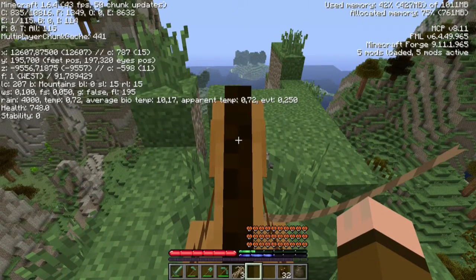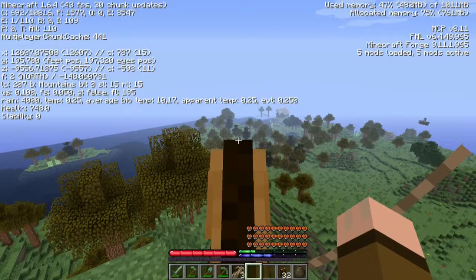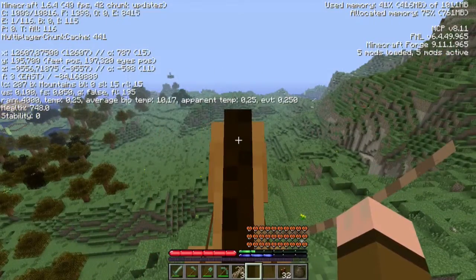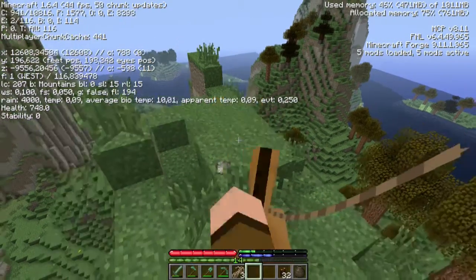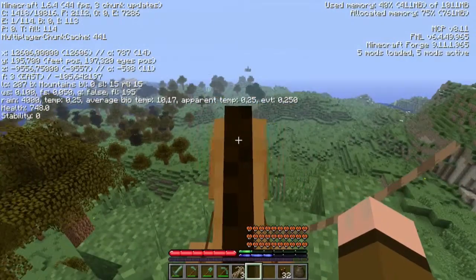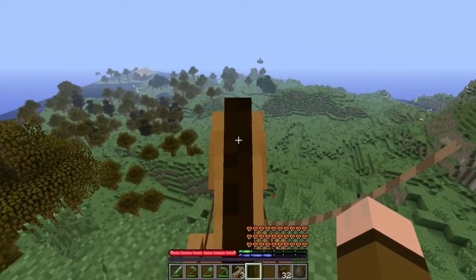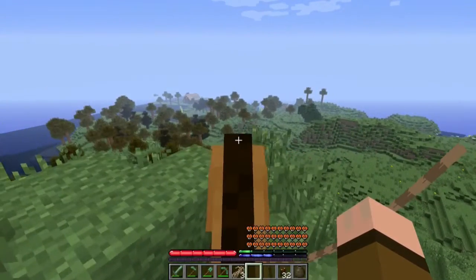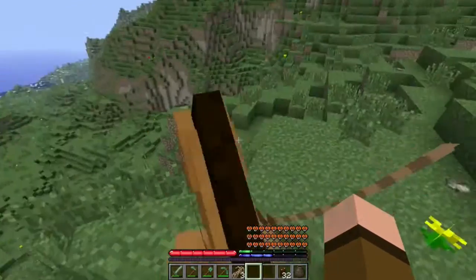Looking at the temperature — average biome temperature 10.15. That's pretty high. I think that one is a little higher but I don't think it will make much of a difference. My shot is still loading in — it is loading in from here. So this is the highest point — I didn't check the height of the other one but this one is 195, 0.7. So it would be 9.5 here. This would be a nice area to set up shop — maybe a big tree farm here where we can get a lot of charcoal, and maybe a smithy over there.